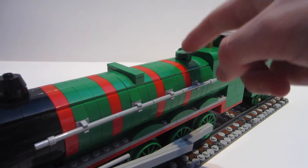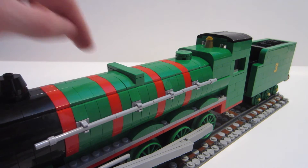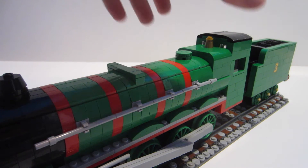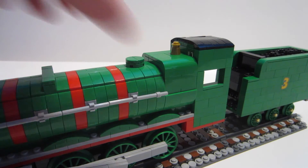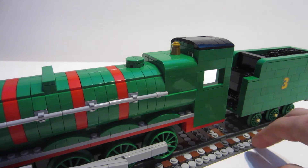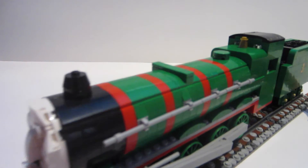The nose and mouth really sell the different character. Up top on Henry he has his dome, and there's another piece mid-boiler — I should have researched what it is. Continuing back, there's the firebox area, which was actually the first thing I built on Henry, knowing it's a key point to his design. The handrail runs along the boiler.